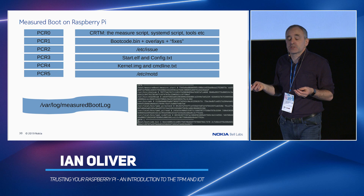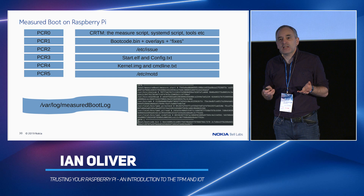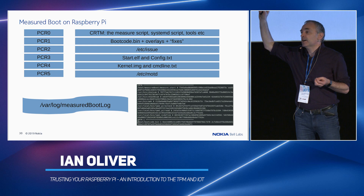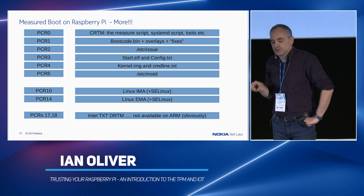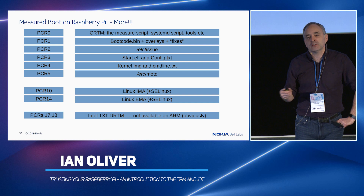We basically faked — in a very ARM-like way — the UEFI boot process. The nice thing about doing this is that you can now experiment without really screwing things up, because going into the BIOS on your laptop and messing with settings there is really not a clever thing to do. Hands up who's actually bricked their PC due to playing with the BIOS. You can also compile SELinux into Raspbian to do runtime measurements, but you do not get Intel TXT DRTM — it's not available on ARM.